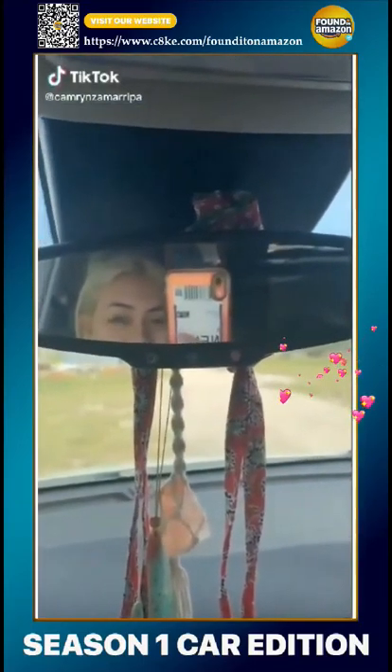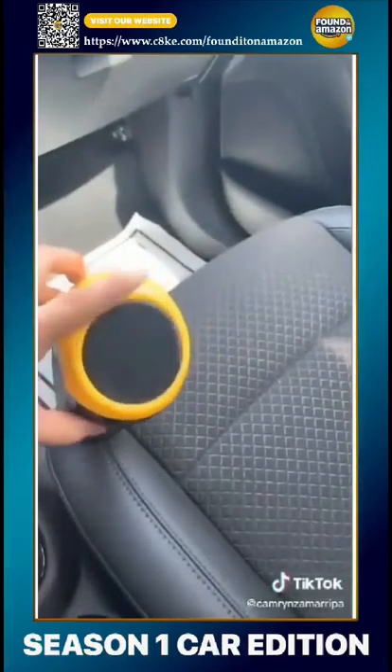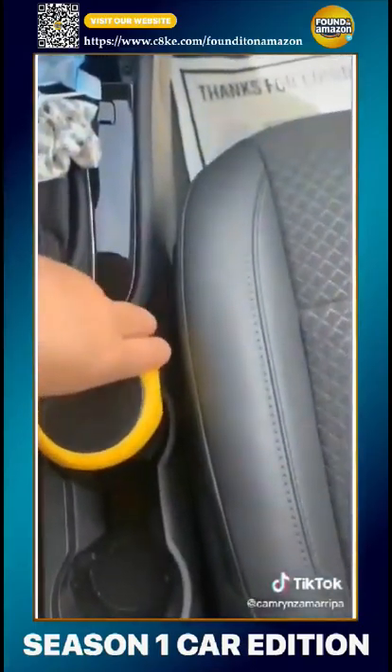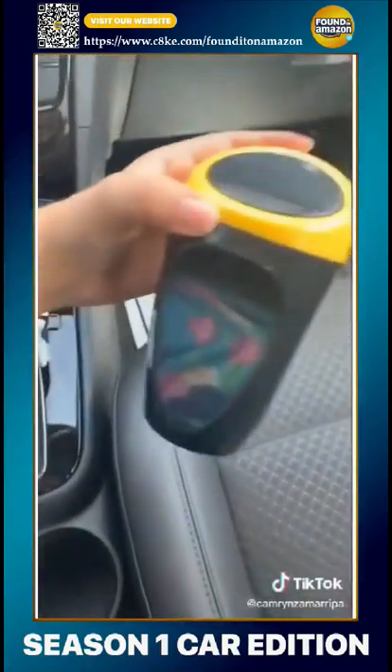This is my Amazon car haul part one. The first thing I got was this little itty-bitty trash can that is just so cute. It fits right in your cup holder. I just love it — it's so small.